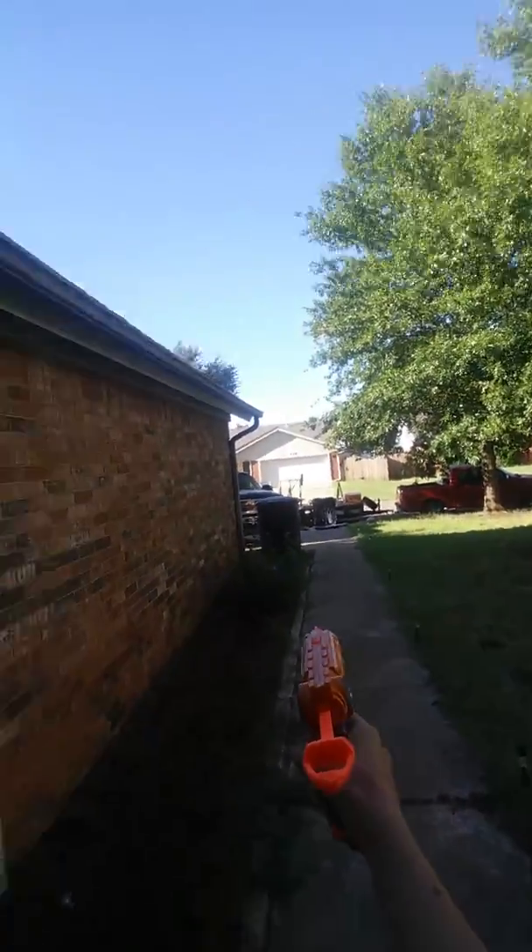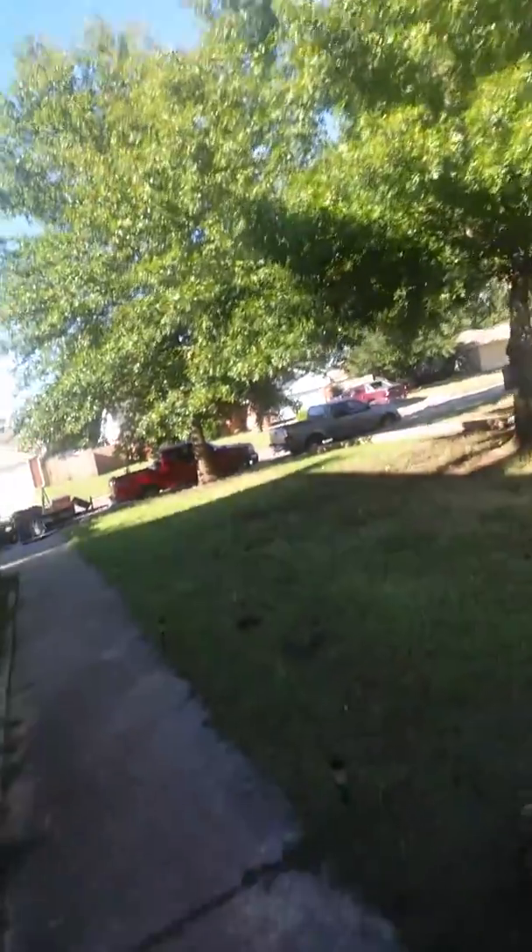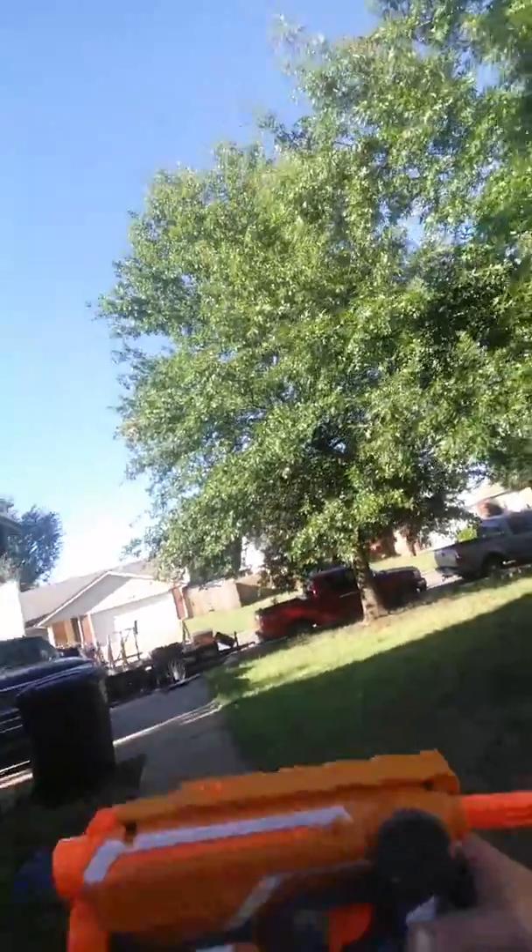Let's get testing. Three, two, one — boom! I'll shoot all three. Boom! That shot a lot farther, and that one shot pretty far too. There you go — that's the Nerf Gun Elite. It's a pretty nice gun.